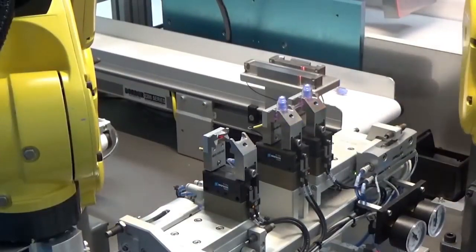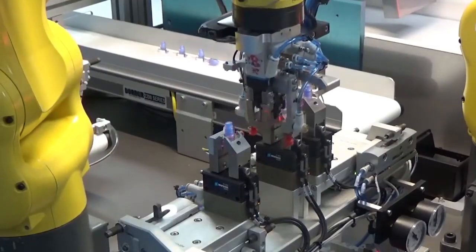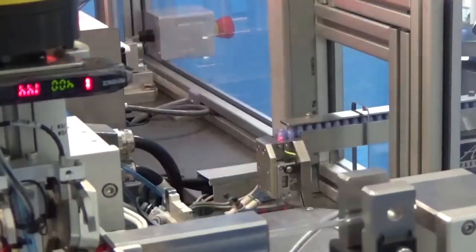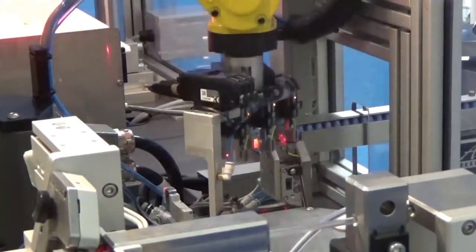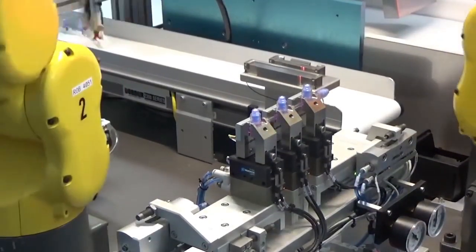As the tubing is highly pliable, guide grippers located on the end of arm of the robot assist in partially inserting the wetted tubing into the valve before opening and clearing themselves, and before the final insertion depth is achieved.